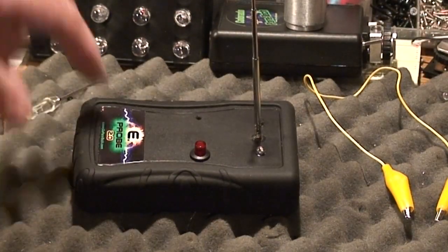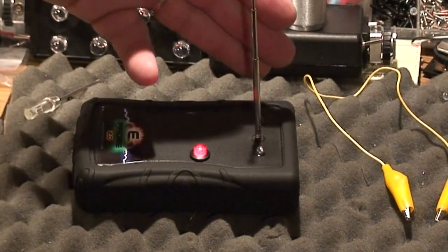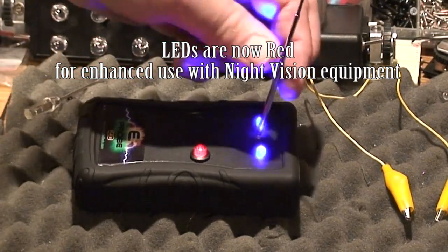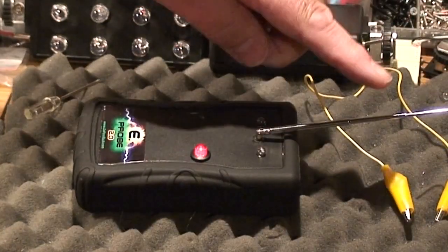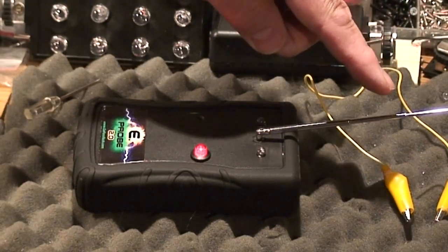Let's fire up the E-Probe. When you first start it, you need to let it sit for about 20 seconds to calibrate itself. And when it's ready to go, it's ready to go. As you can see, it's pretty sensitive — you don't have to touch it exactly. Once it's set, you've got about a half inch to an inch to play with.